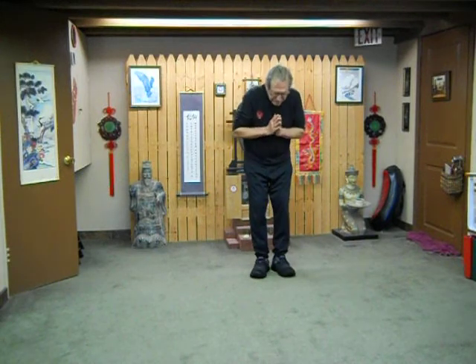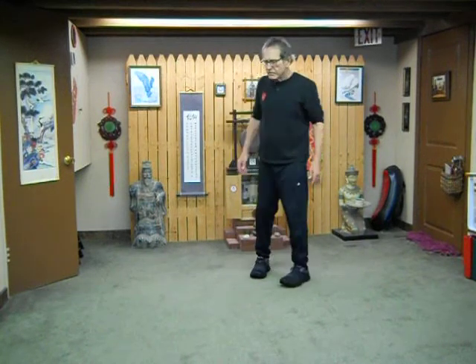Then we'll close Tai Chi — take a breath in and out. We'll do a little bit of the various pieces of brocade Qi Gong. So you're going to stretch back for any tension — never hang on to it, let it go. And blossom.